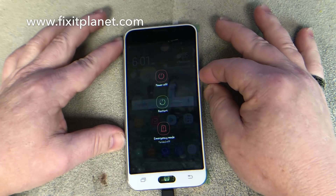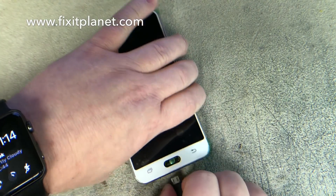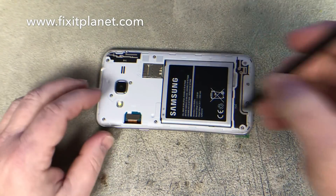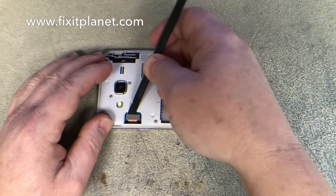Once we're satisfied everything looks okay, we're going to go ahead and power it down. Then we'll remove the masking off of the back of the display for the adhesive, which in this case is already on the screen, and we'll put it down permanent.